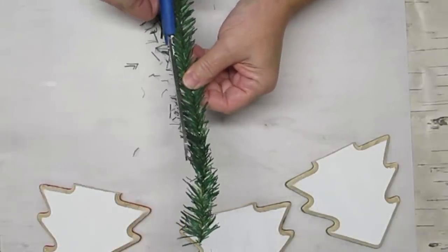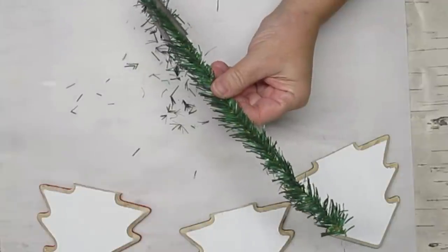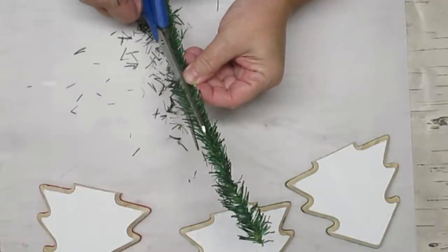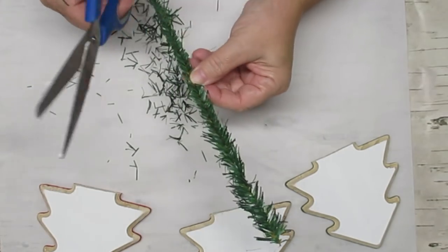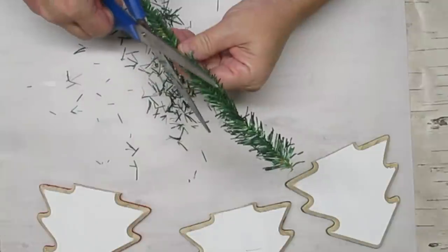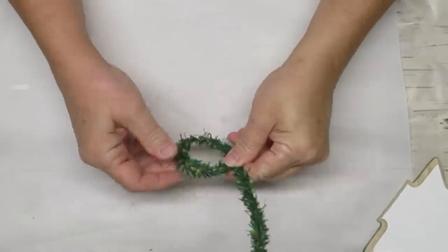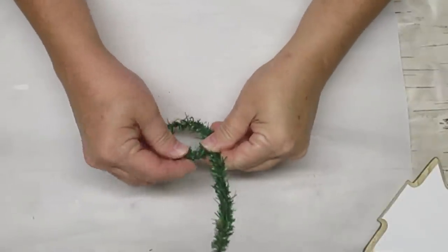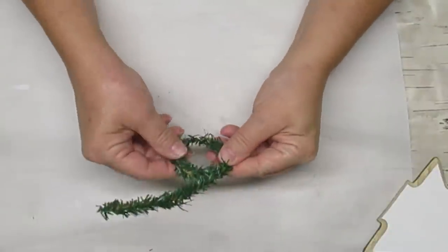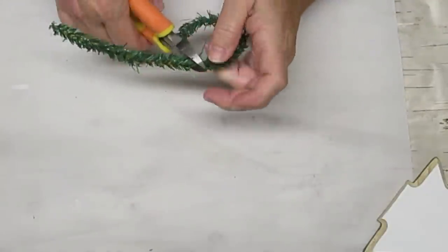I've got a garland tie from the Dollar Tree — they come in a pack of 12 — and I'm going to just give it a little bit of a haircut. I don't like it when the needles are that long, especially when I'm trying to create something in miniature form. It just looks a lot nicer when they're cut down. I'm going to bend part of this garland into a circle because I want to create a little miniature wreath for on top of one of the trees. Once I get the size that I like I'm just going to take my snips and cut the rest off.